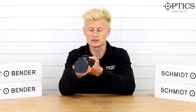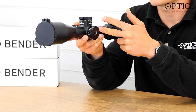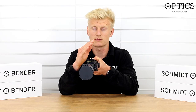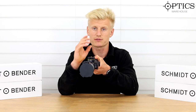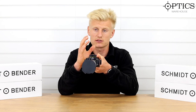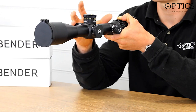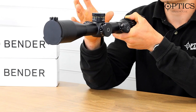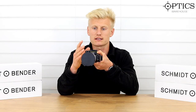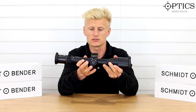Moving forward, 34mm main tube with plenty of internal adjustment. We've got nine times magnification range on this rifle scope — predominantly designed for long-range target shooting, but still with three times magnification you can engage targets at shorter range. This allows you to use it for a range of shooting disciplines. A lot of these scopes will be used for tactical style events — PRS shooting or PRL in the UK — engaging targets at multiple different ranges.